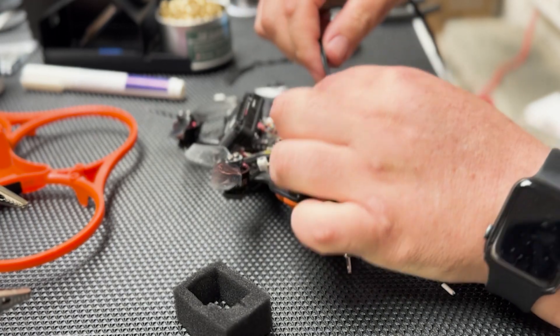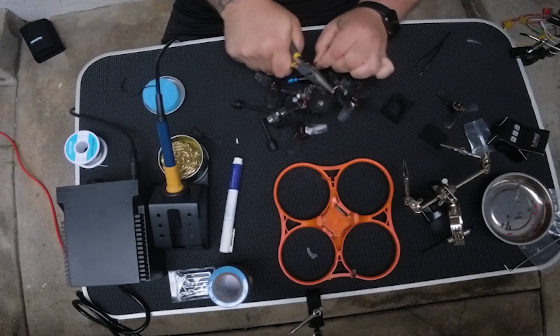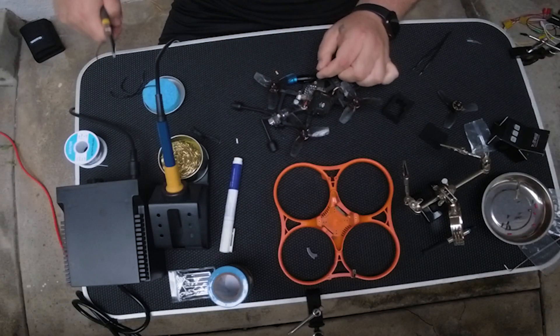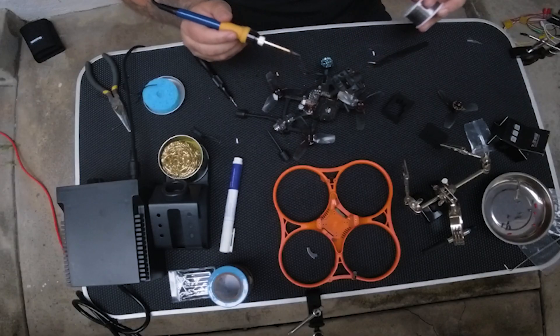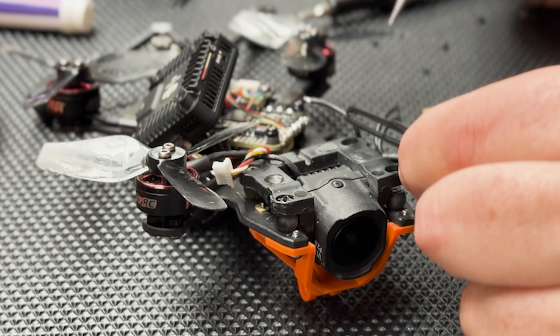Man, these wire cutters are out of control — they're so bad. We got all three cables cut. All right, get out of the way, O4 air unit, we're coming in. Okay, there we go. Finally. All right, now let's go to the board — moment of truth.